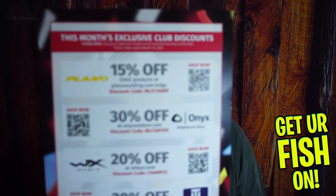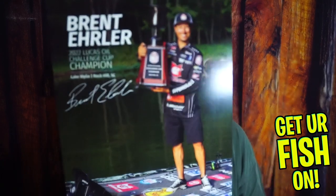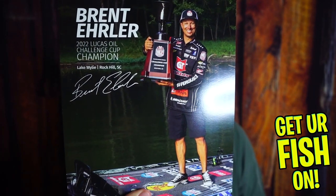So without further ado, here's the exclusive club discounts — you can see right there. If you guys want to use those, go ahead. It also tells us the six products that are in here, and it looks like they're going to be pretty good. They give you a value too — I'll see if that works. And they also give you the card: Brent Ehler. This dude can fish. I like that dude.